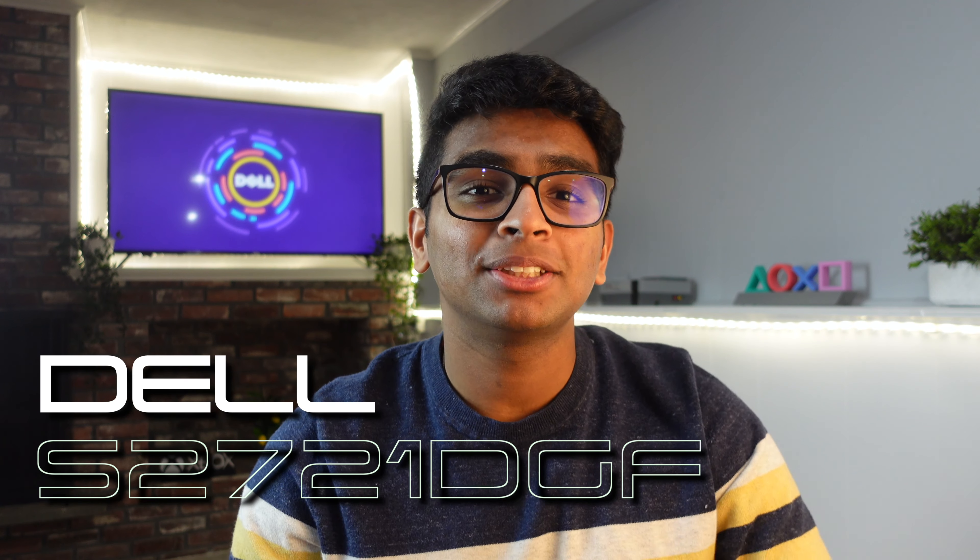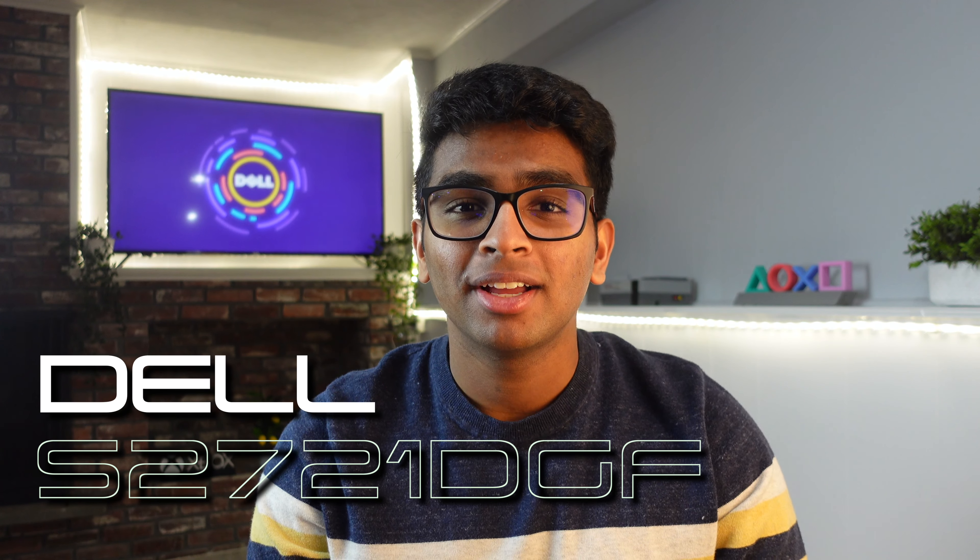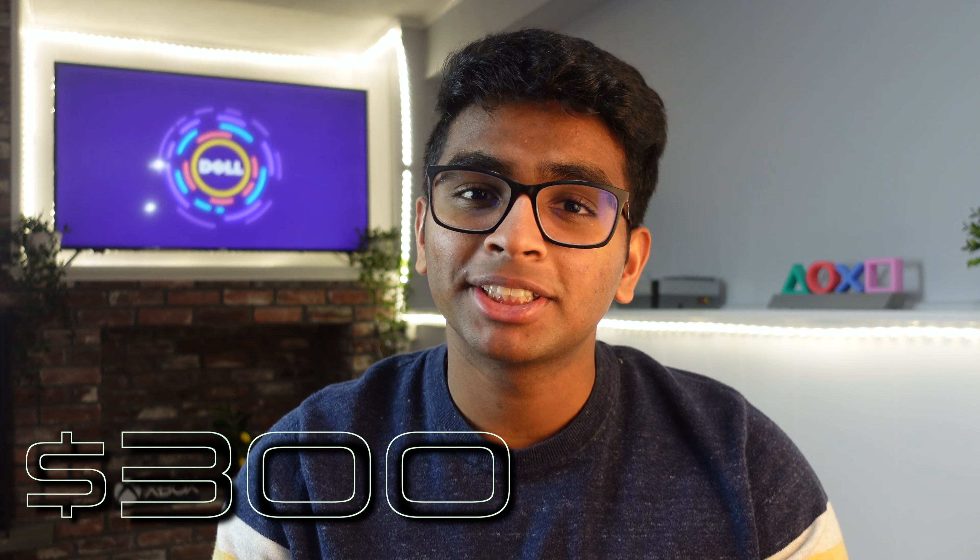Hey everyone, welcome back to the channel. My name is Rohan Bijou and today we're going to look at the Dell S2721DGF gaming monitor. I got this from Best Buy for about $300 — it usually costs $500 — but it has a ton of features packed into it that makes me wonder how they could afford to bring the price down that far.